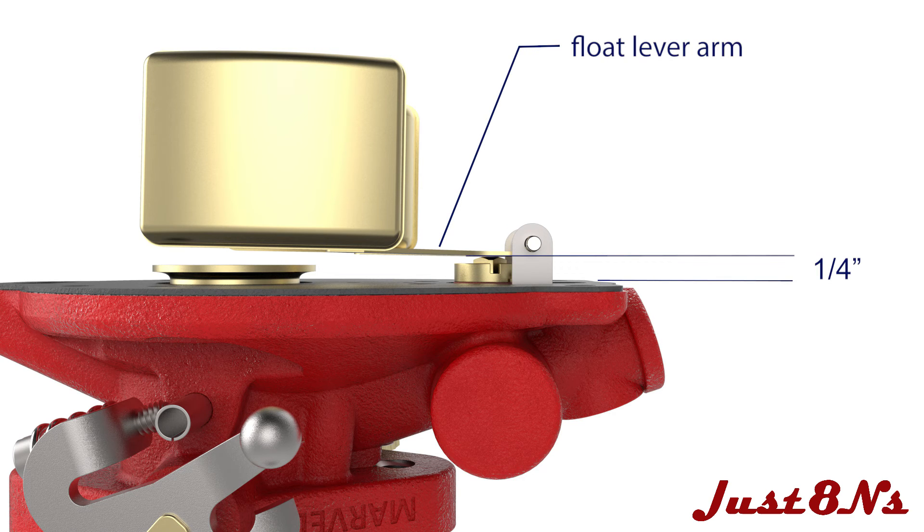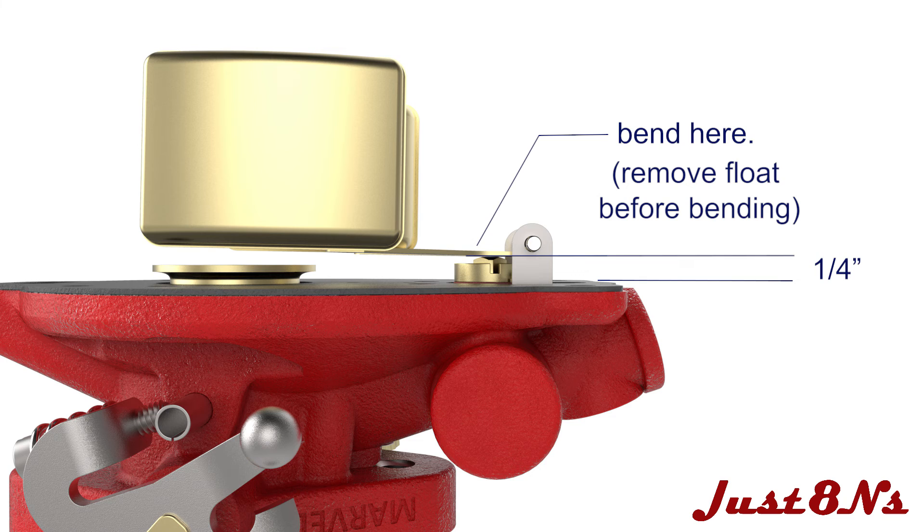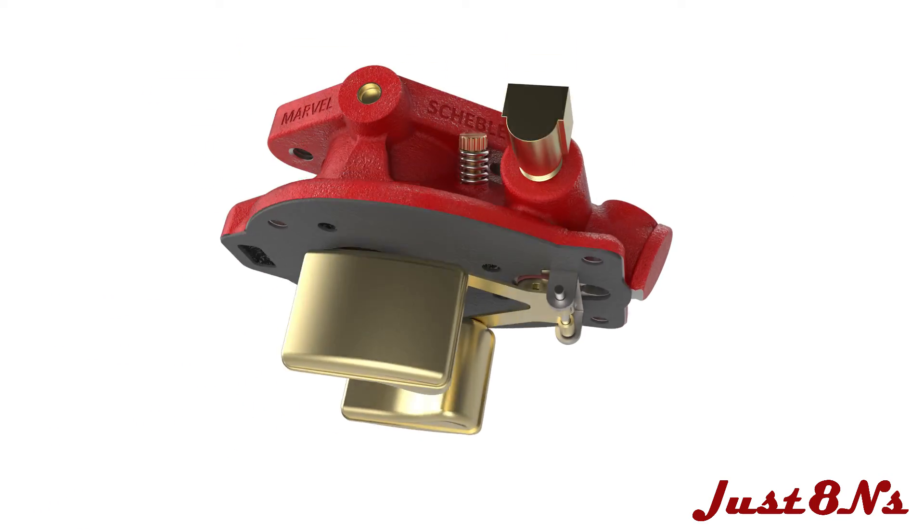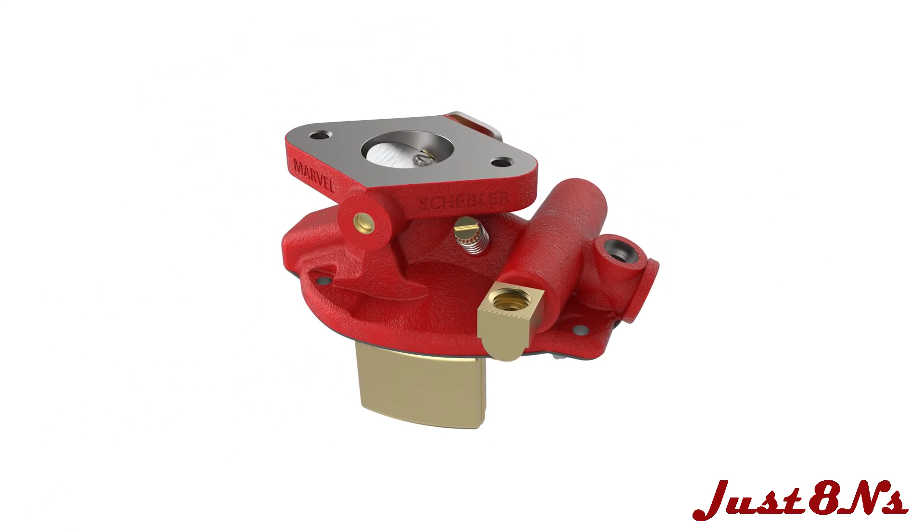Now insert the float hinge in the hinge support and slide in the float pin. Before assembling the carburetor halves, it is necessary to verify that the float lever arm is adjusted correctly. Make sure that the distance between the gasket surface and the bottom of the lever is one quarter of an inch. Remove and adjust the lever as necessary to obtain this clearance. To adjust the lever, use a pair of needle nose pliers clamped in front of the float hinge to bend the lever arms. It is best to do this in a few small incremental steps.